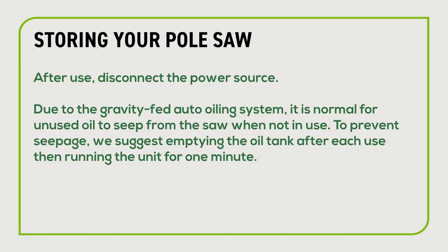After use, disconnect the power source. Due to the gravity-fed auto oiling system, it is normal for unused oil to seep from the saw when not in use. To prevent seepage, we suggest emptying the oil tank after each use then running the unit for one minute.